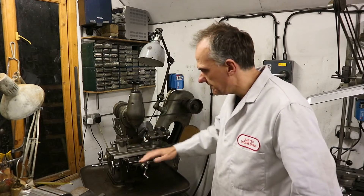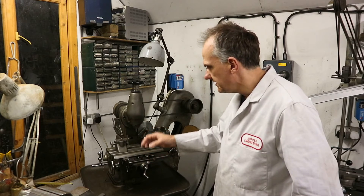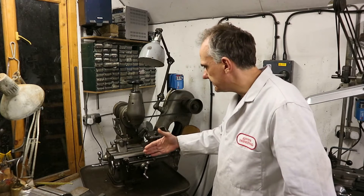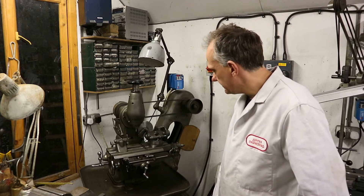The table has a bevelled edge to the T-slots and they have a corresponding bevel that fits to the T-slot. I'll show the details further later.